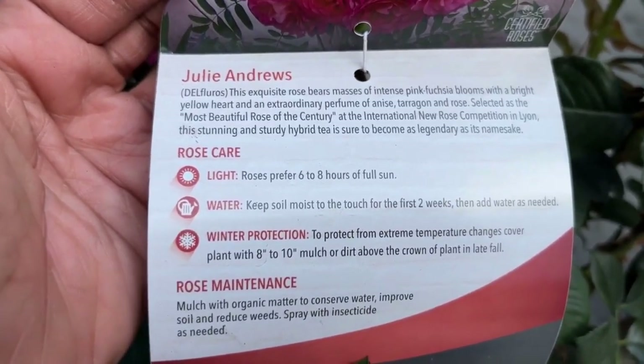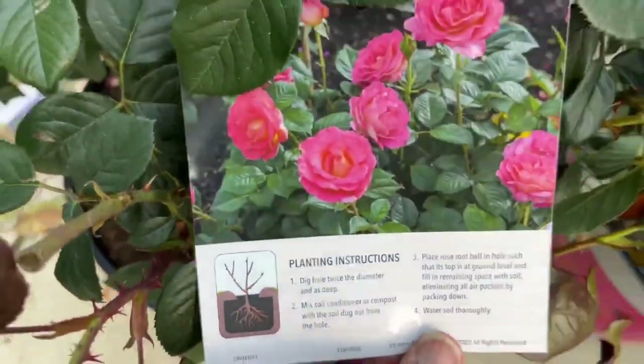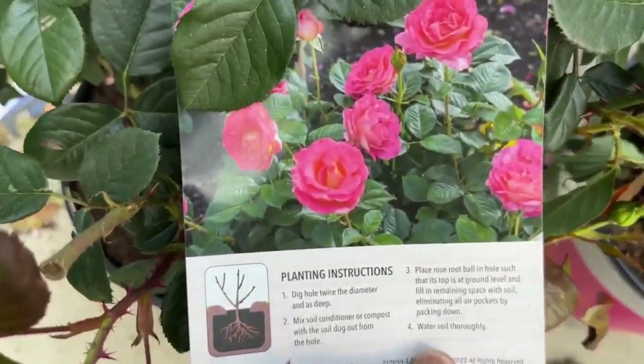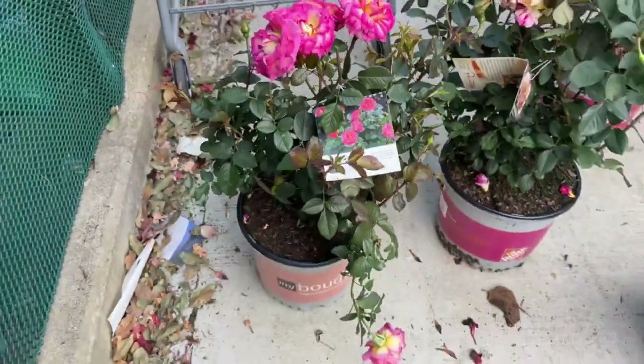Once again I appreciate the card so you can read some history on the rose before you buy it. If you're familiar with the person, that might be a plus that encourages you to buy it or not — it depends on what you're looking for.